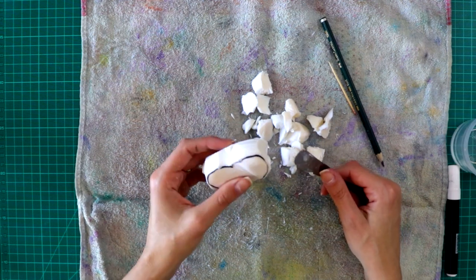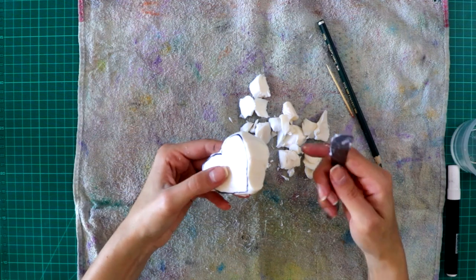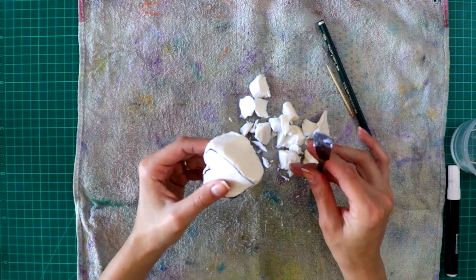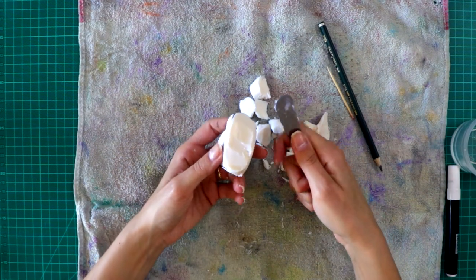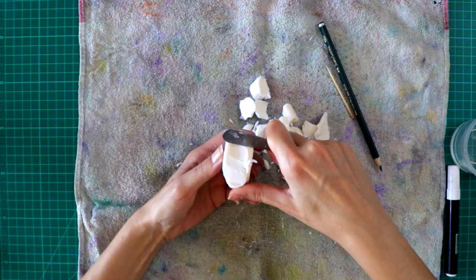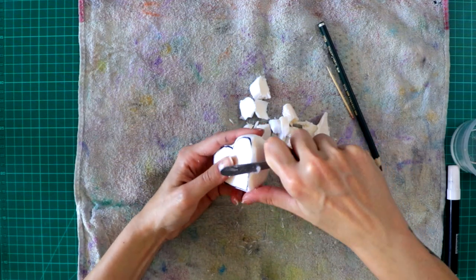Now we are going to start smoothing the corners. At this point, you are going to try using your knife as you would when peeling a potato. Have you ever tried peeling a potato? Well, that's how it looks like. You are going to hold your knife like this, and with your thumb you are going to hold the soap, so then you go slice by slice, smoothing and making the edges round.